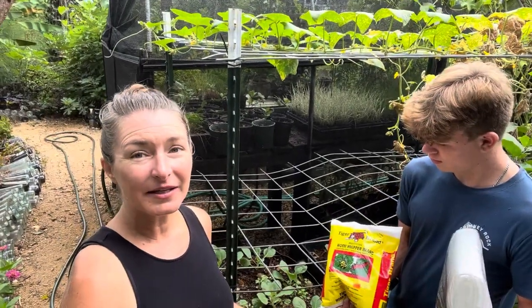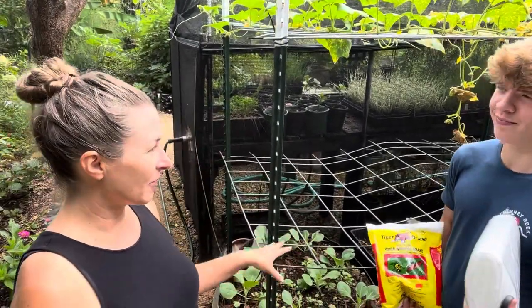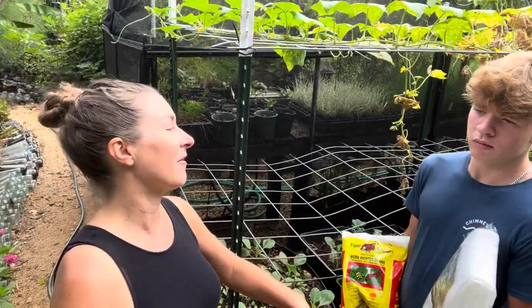I've been using liquid BT. We're going to do another spray of liquid, and then we're going to dust them all, and then we're going to cover them. I think that's going to give us a little protection at least for the next couple of days.